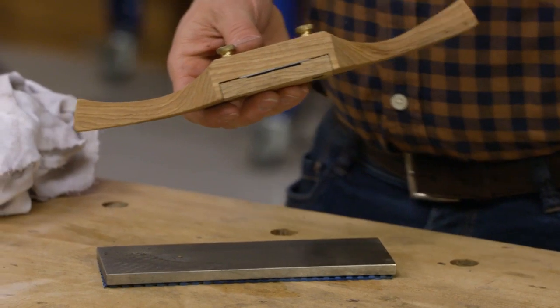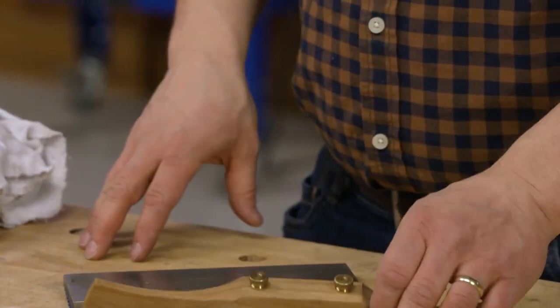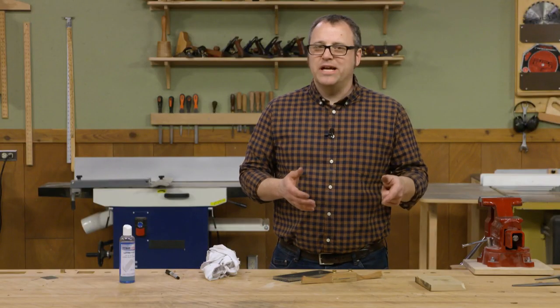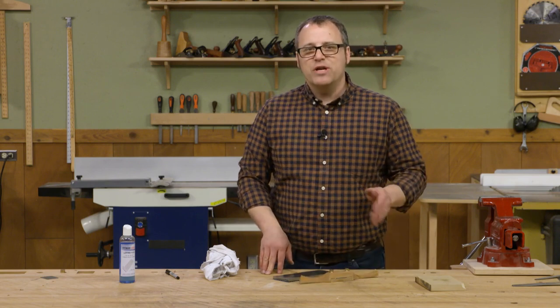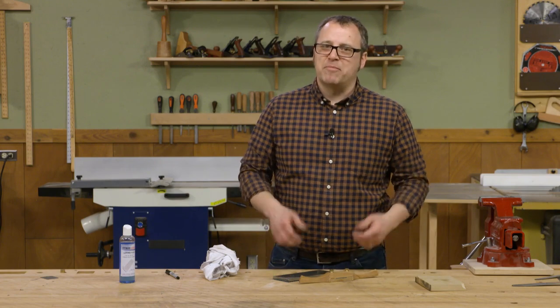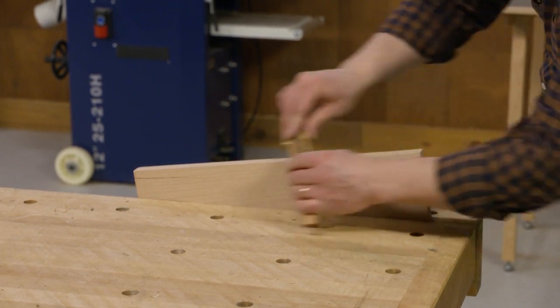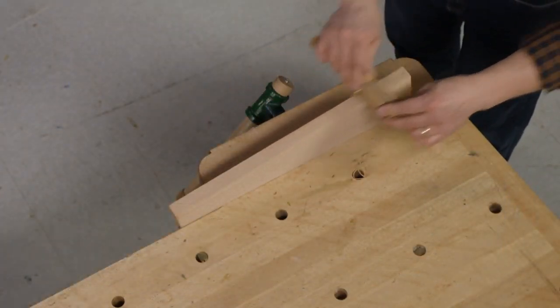A scraper shave like this comes in handy for flat surfaces. What I like to do is after cutting out a disc on a bandsaw circle-cutting jig, I can use this tool to clean up those edges or even help shape and smooth curved edges on project parts. I hope you give this scraper shave a try and figure out ways to make your own custom scrapers for all kinds of jobs in your shop.